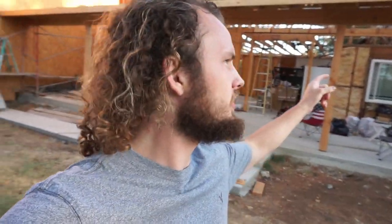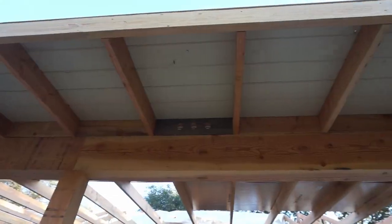This porch is a lot further along now. Last time you saw it, it was just the beams. We have trusses, it's blocked out, it's got eaves, and we're just about to start with the sheeting. We're going to be sheeting the roof — you can see all that plywood up there — as well as this roof. It's gonna be a pretty big change by the end of today.